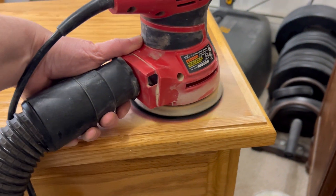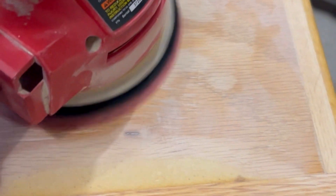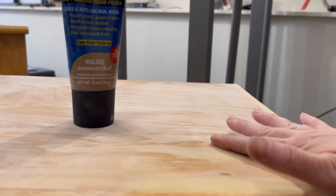There must have been some water damage because there were a lot of bubbles and swelling. When I sanded it down, you can see here that I'm exposing the MDF or particle board underneath.